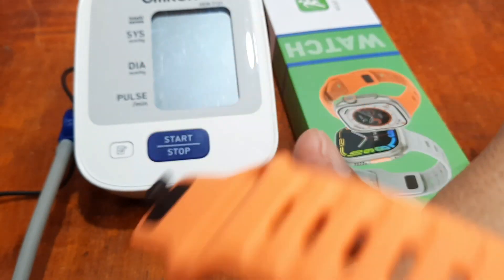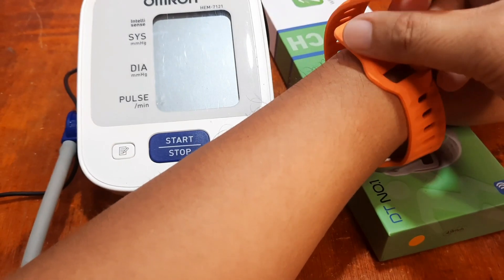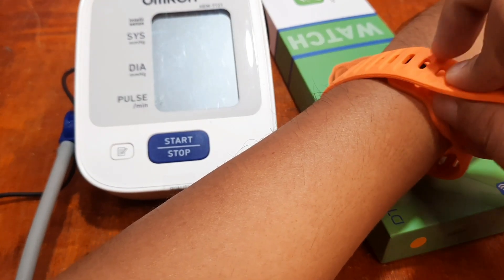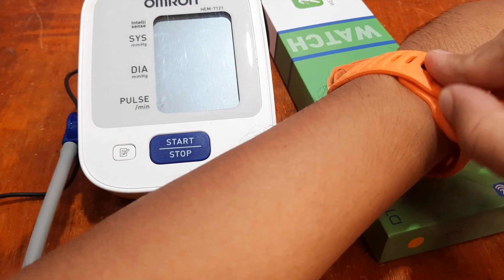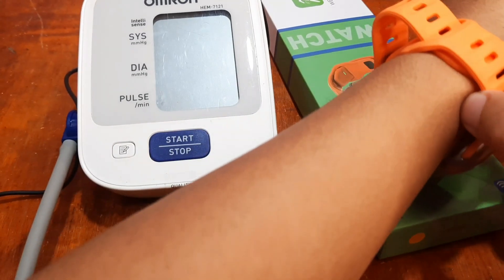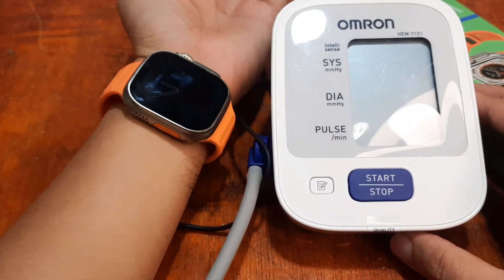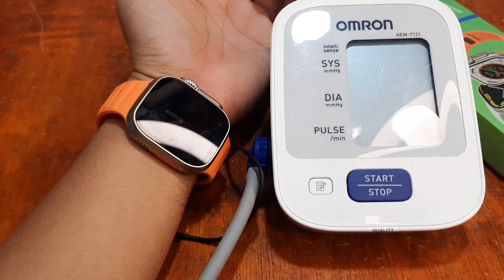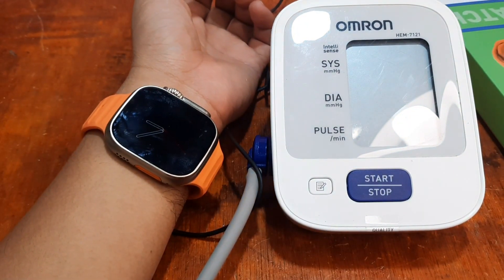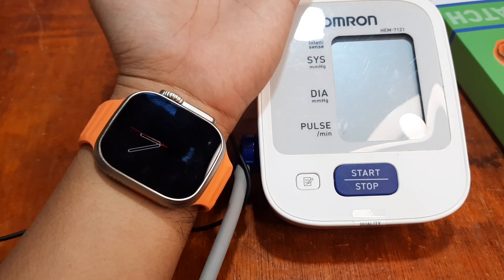Let's set it up again. I'm going to wear it properly — or at least make it closer to our pulse. This is not the proper way of wearing your smartwatch, but to get a more reliable result, let's make it much closer to our pulse. It's hard to monitor heart rate or blood pressure with an awkward position of the hand. Let's have a rest first, and we'll try to get their results.